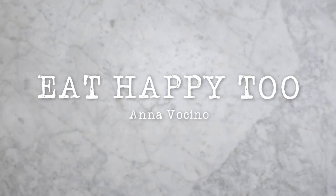Check out AnnaVicino.com, or get your hands on Eat Happy 2 to get this and 159 other gluten-free, grain-free, low-carb recipes. I'm Anna Vicino. Thanks for joining me.